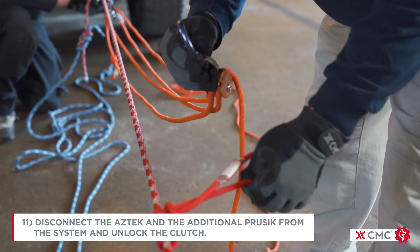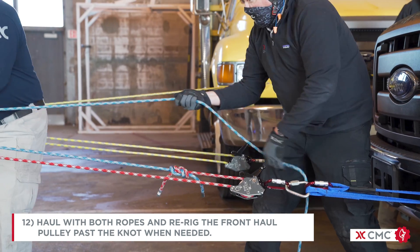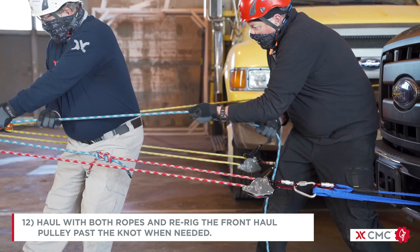Then disconnect the Aztec and the additional press-up hitch from the system and unlock the clutch. Haul with both ropes and re-rig the front haul pulley past the knot when needed.